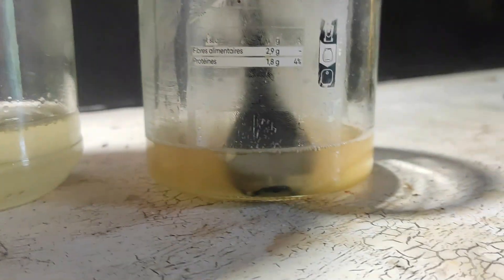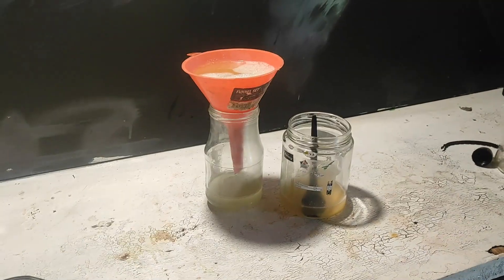Also, why does the paint crack every time? I always have to paint like 5 times because it just cracks and it's ugly — it's bad for the video.